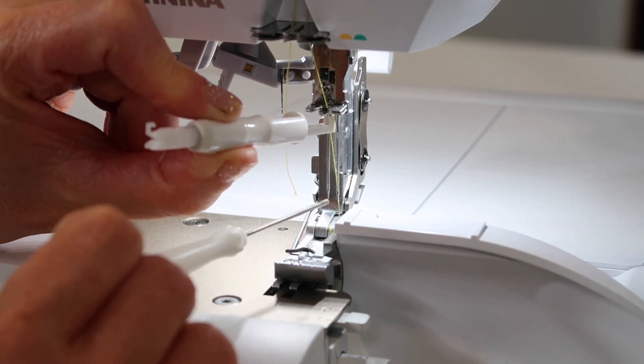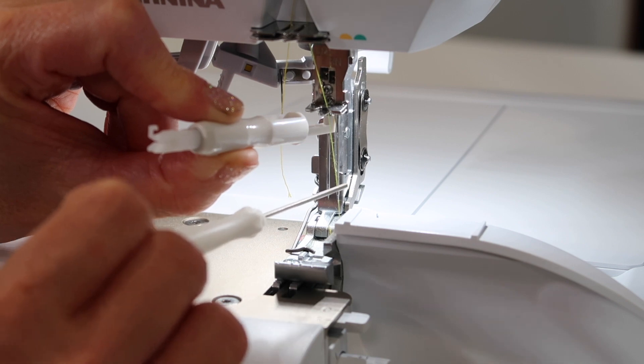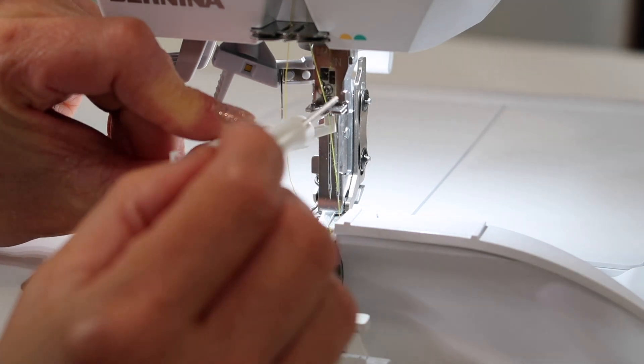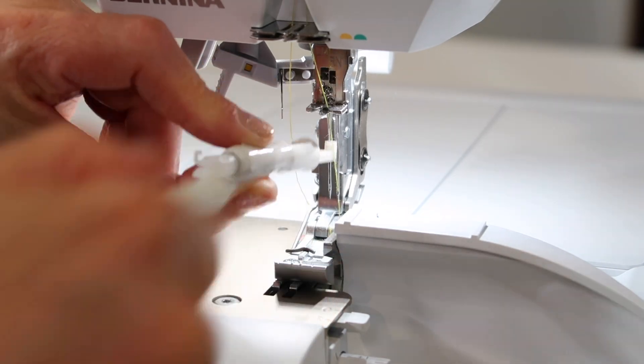You'll see that the needles are not equal at the bottom, so the left one is higher than the right one. You can see right up here that the top of the needle is as high as it'll go. While you're holding it in place, take your screwdriver and tighten it so it stays in position.